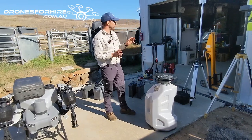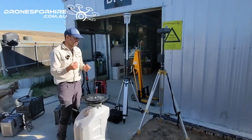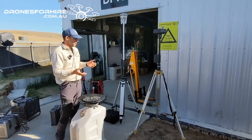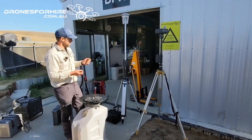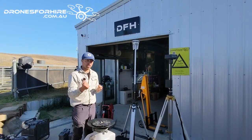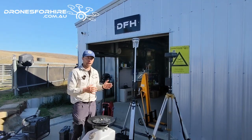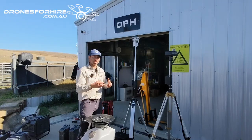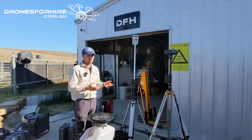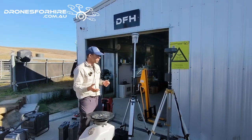Next we're going to look at the RTK units. We've got other videos that explain RTK in more detail — RTK stands for real-time kinematics. It works as an anchor: it's a ground station that anchors your GPS so you don't get GPS drift through the day. Once one of these units is on, it creates that anchor point, taking you from maybe 600mm accuracy down to 10mm accuracy.